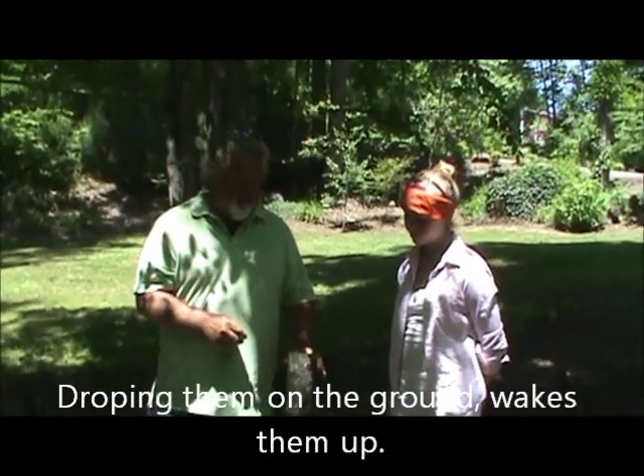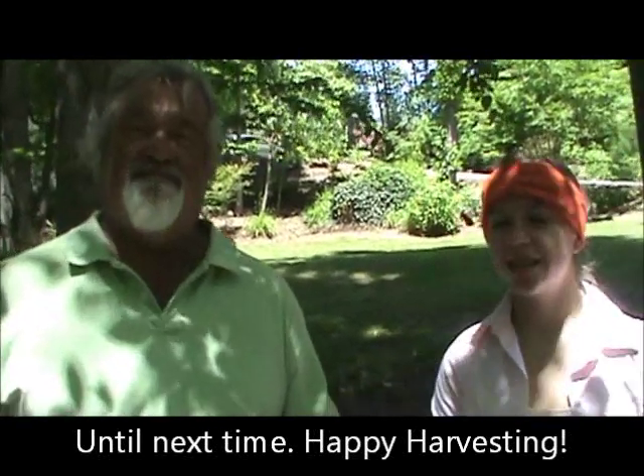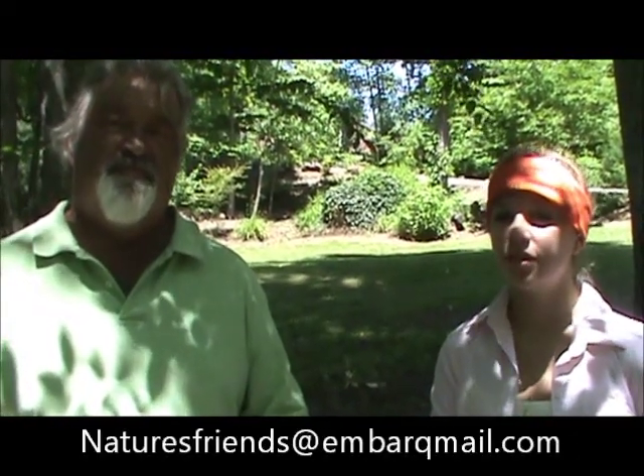Hopefully next summer we'll show y'all the mushrooms that this patch is making, and Chloe and I will be eating a lot of good fresh mushrooms. So until next time, I'm Harold and I'm Chloe, and this is Nature's Friends. If you ever have any questions, email us at naturesfriendsandembarkfnell.com. Thank y'all.